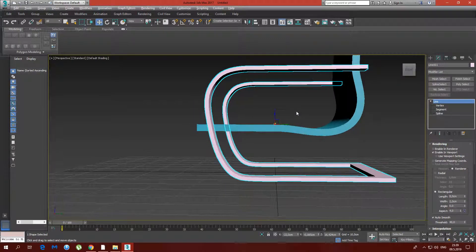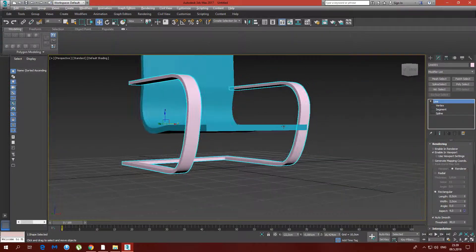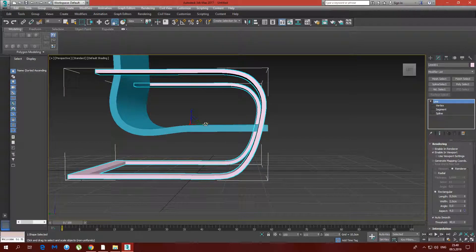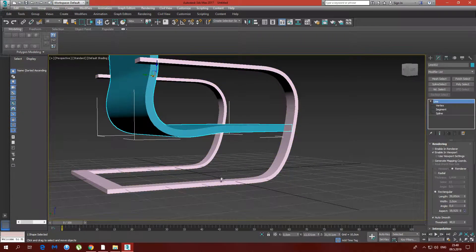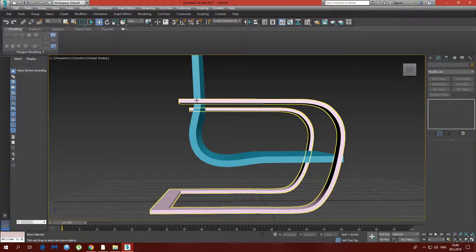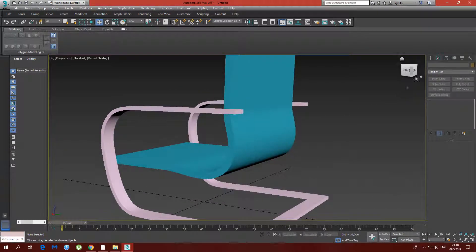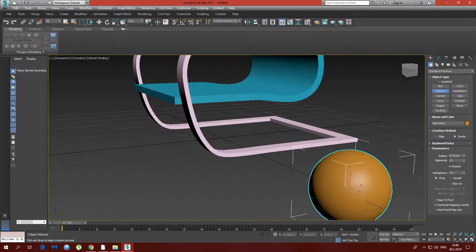Now we need something that is going to hold it in place. I actually have a chair like this — it has some kind of not flat headers, like screws that you push on and hammer with a plastic hammer, not a metal one. We're going to make them out of a sphere. Make a sphere with radius 0.5.